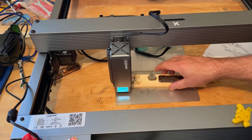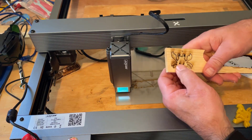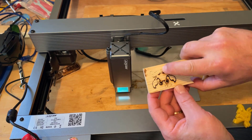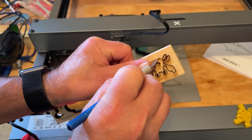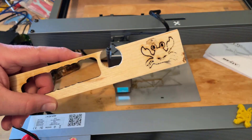There we have it — a happy crab! Let's see how well it cut out. It is so close. Those little legs down here on this corner gave us a little bit of a problem.